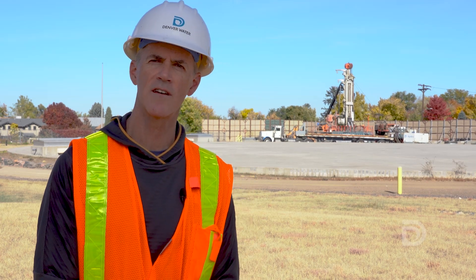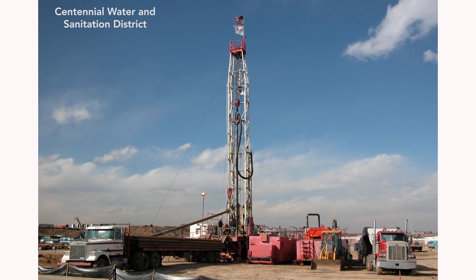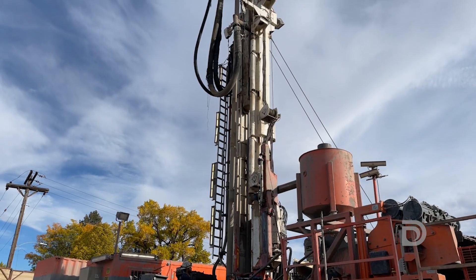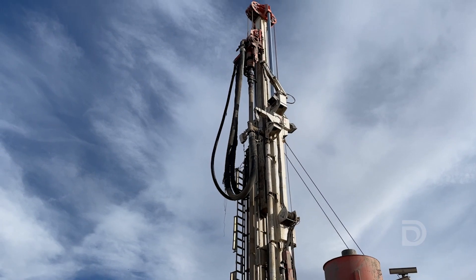There are other entities around the Front Range that are practicing aquifer storage and recovery, and we're really building upon what they've learned. We know that the aquifers are a little bit different in Denver, so that's why we really need to turn up the microscope and learn more about how this might work for us.